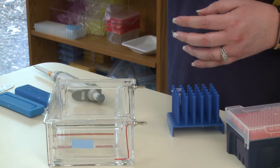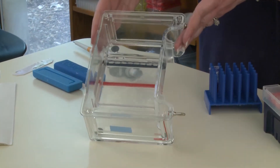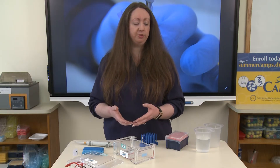To place your casting tray inside of your gel box, just grasp it on either side and place it in the center. So now it is inside of your gel box. We're going to be running an electric current through here, which will help us to mobilize our DNA to move through the agarose gel.